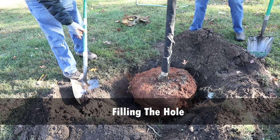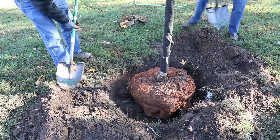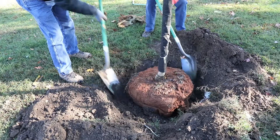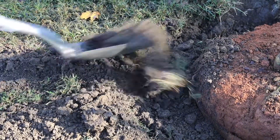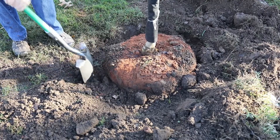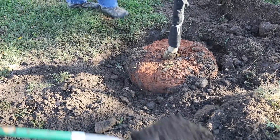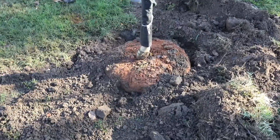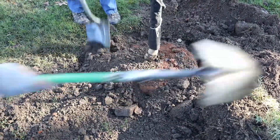Fill around the root ball with the broken up soil you removed. Gently fill and pack — not stomp — the soil until the hole is filled. The shovel can be used to break up any clods of dirt. The tree collar should be about two inches above grade. Do not amend the soil with fertilizer or compost, as this can cause the roots to circle and stay in the amended area and not get established in the ground. This is known as the bathtub effect.